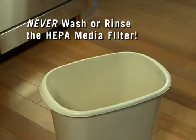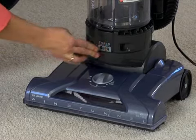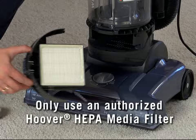After tapping the filter clean, simply reinsert the filter frame back into the vacuum base until it clicks. When used and maintained properly, the HEPA media filter should not need replaced within the warranty period. If a replacement is needed, always get the authorized Hoover HEPA media filter designed for your vacuum.